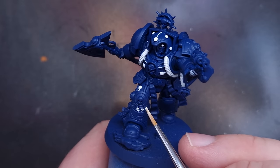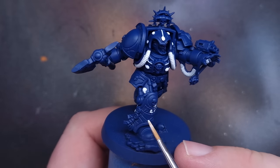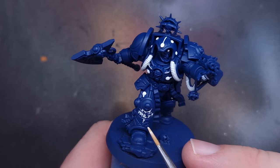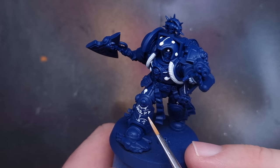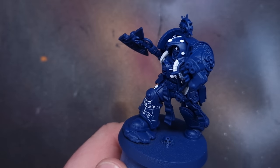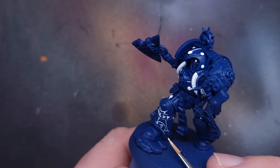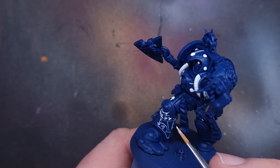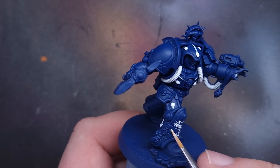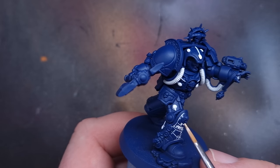Now it's time to get those runes done. I'm going to use an oil wash to do this — I'll take some white oil paint, mix in some thinner, and mix that up into a nice wash. I just touch the brush against some of those recesses and you'll see the capillary action is really fantastic. It drags all that white oil paint into those recesses very easily and very quickly.